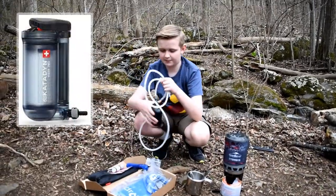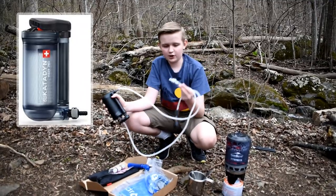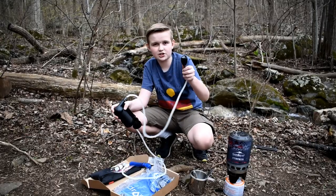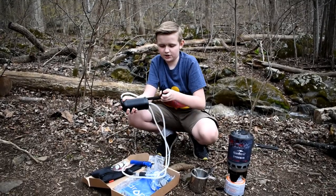This one is a pump. What you do is you put this end in the water, and this end in the water as well. Then all you have to do is pump.